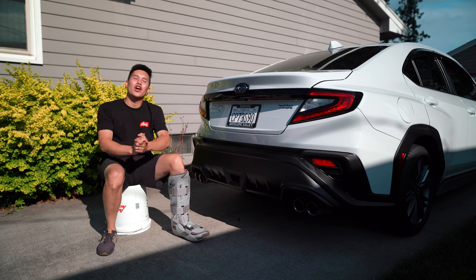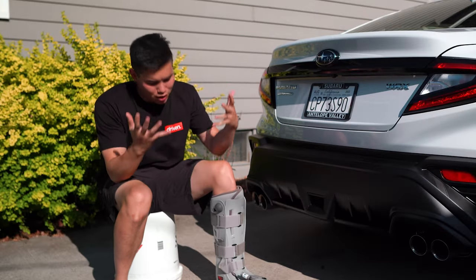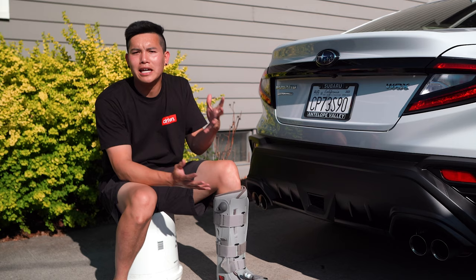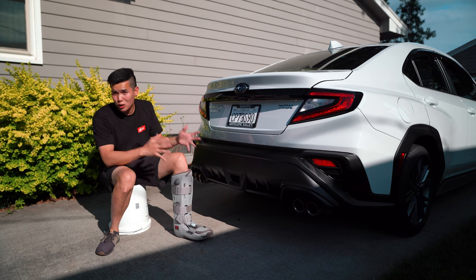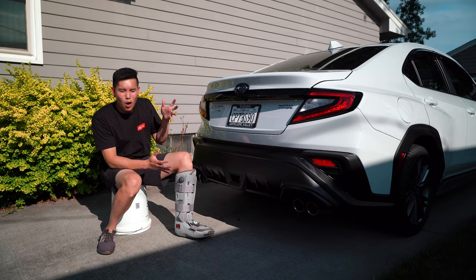How is it going guys? We are going to be installing our first modifications to the WRX today. If you guys are curious about what happened to the leg, there was some Sunday League soccer shenanigans and my ankle may be fractured or it could just be a bad sprain. The x-rays were inconclusive because there was so much swelling, but it feels a whole lot better than it did, so I think we're going to be okay. I just have to deal with this boot for a while.